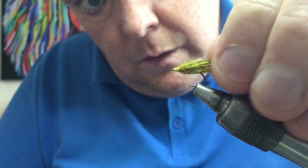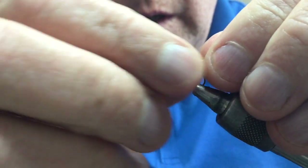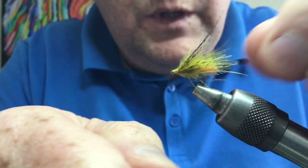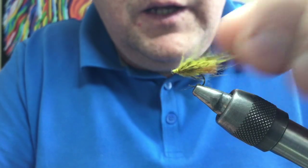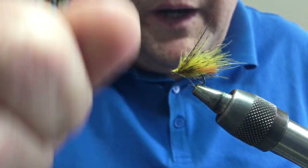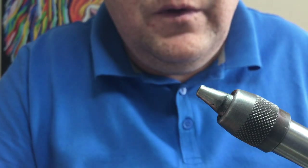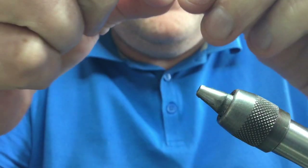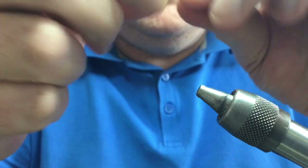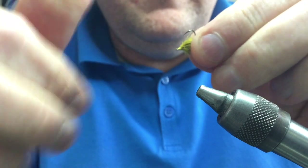Combing these fibers and working that body dubbing into the wing is what creates all the air pocket. These wee sedges work brilliant when you fish them on the surface and then pull them so they actually sink below the surface. Then you stop and they wobble back up to the surface like a hatching fly — and the amount of times a fish grabs it just as it hits the surface is unbelievable. Same sort of way as a bubble sedge.